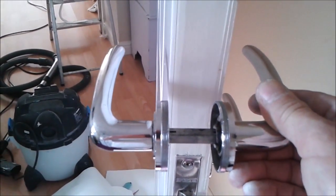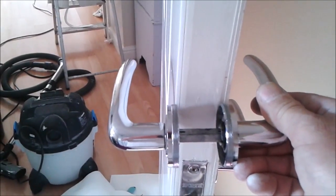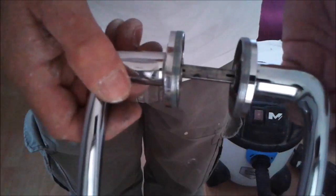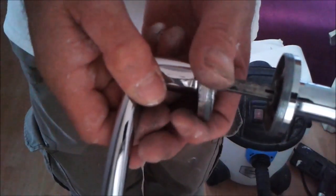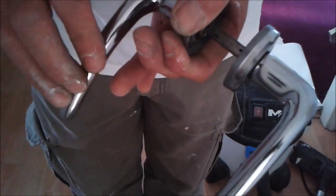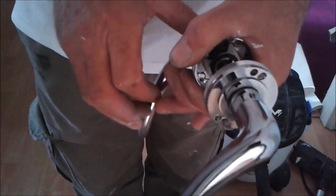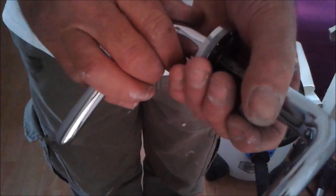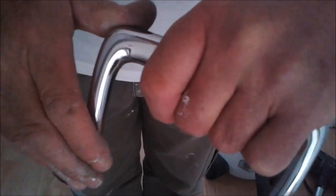You can see here just how much they're out. If I hold this side, the whole lot rotates. So the force on both sides going through there really is quite a lot.